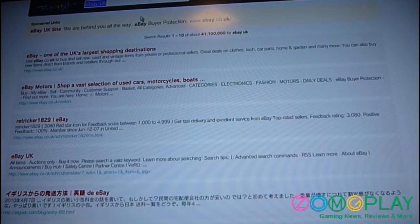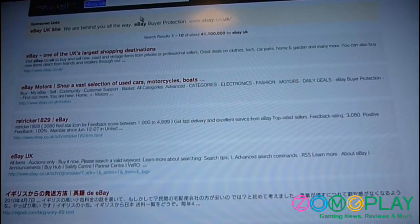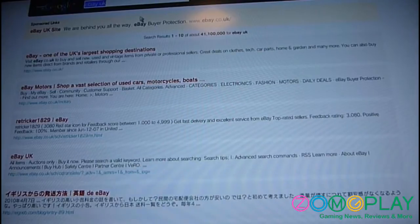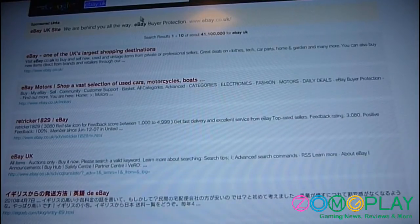Even though it works on the PlayStation 3, it doesn't work on the PS Vita. The devices that are compatible at the moment are the iPad, the iPhone, PlayStation 3, and the majority of items that accept Bluetooth devices such as Android tablets.